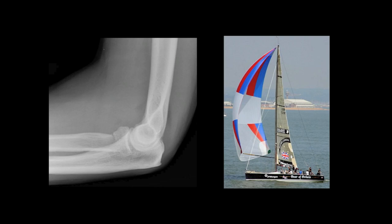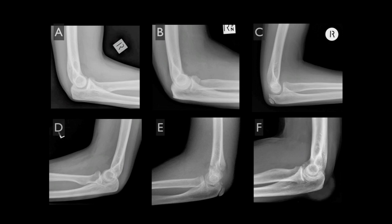The triangular appearance of the displaced anterior fat pad has been likened to that of a sail, and for this reason it is often referred to as the sail sign of elbow joint effusion.